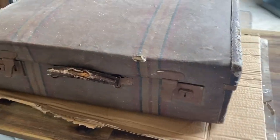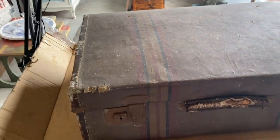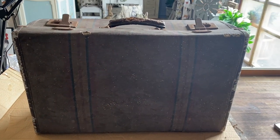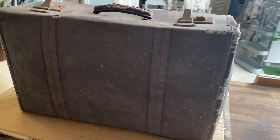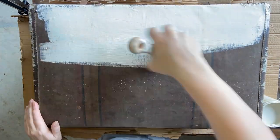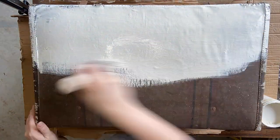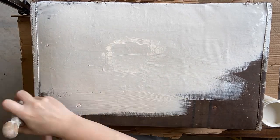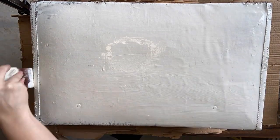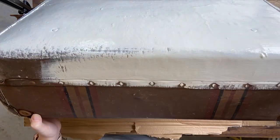This suitcase was a thrift shop find and as you can see it is looking a little worse for wear, a little bit tired, and I thought it would be perfect to give a Christmas makeover to. After cleaning my suitcase, I'm coming in with two coats of Dixie Bell's Endless Shore silk mineral paint. This paint has a built-in stain blocker and also a built-in top coat.